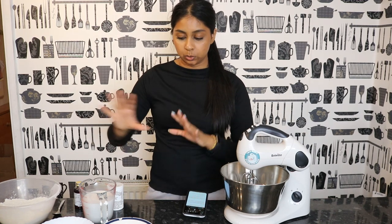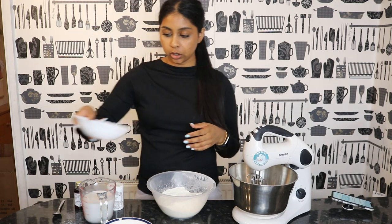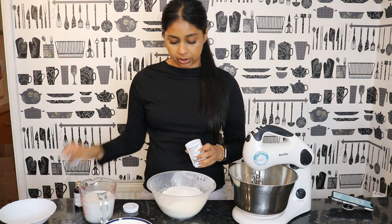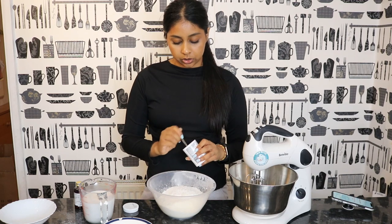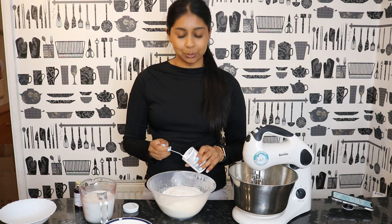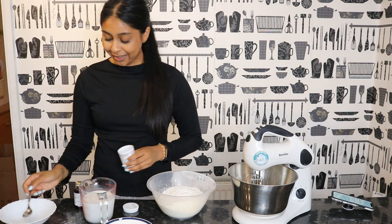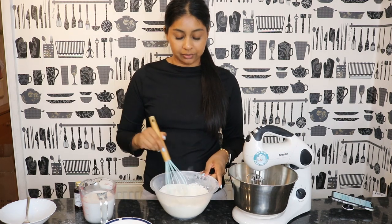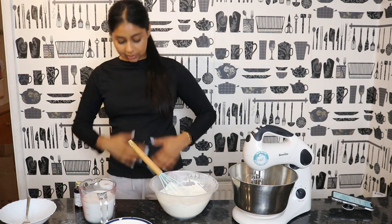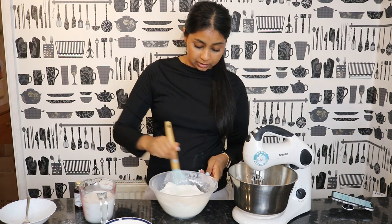I've got my flour here, we're going to be adding the desiccated coconut, and we're going to put some baking powder — two teaspoons. We're just going to sift that all together. Please mind the way I look, I literally just came from work. Oh, it's already starting — the mess!